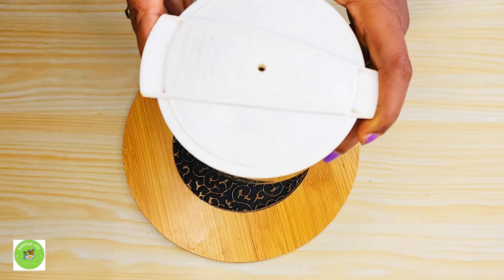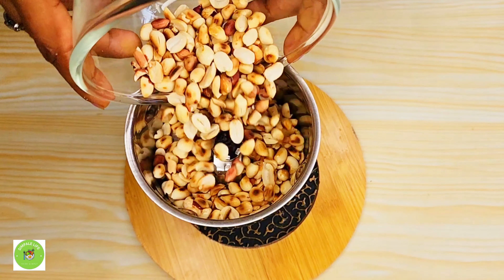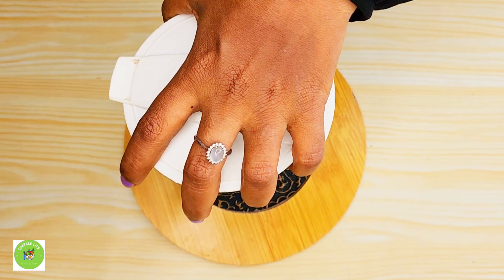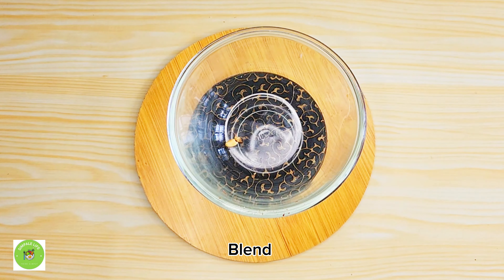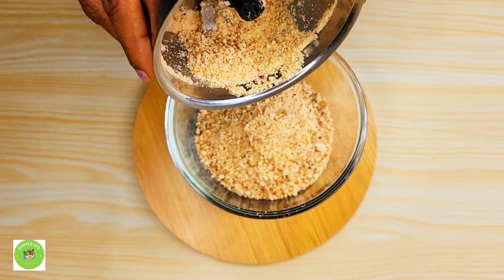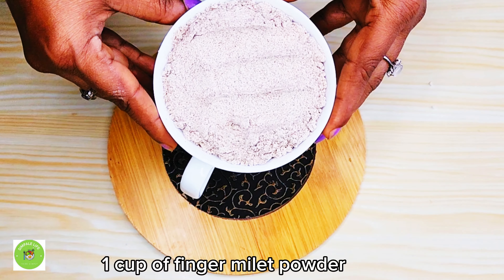First, we will add a little bit of the ingredients to our blender. We will add a little bit to the blender.